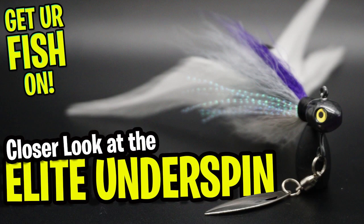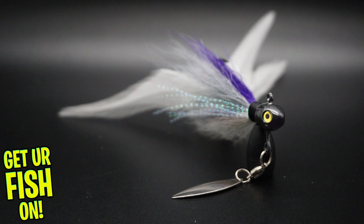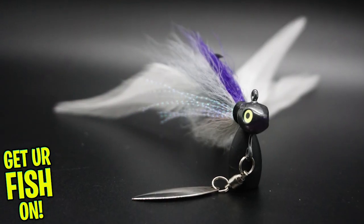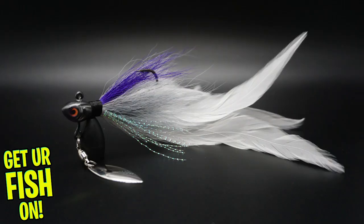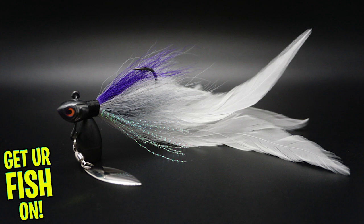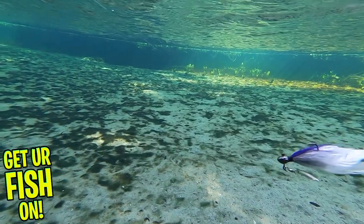The Cumberland Elite Underspin is a cross between their prayer jig and their underspin. Cumberland makes an exceptional, meticulously detailed, and durable jig built with insanely great components. Some of those components include durable painted heads, holographic eyes, and a realistic look. This Elite Underspin has a premium willow leaf blade that spins constantly because of that quality swivel.